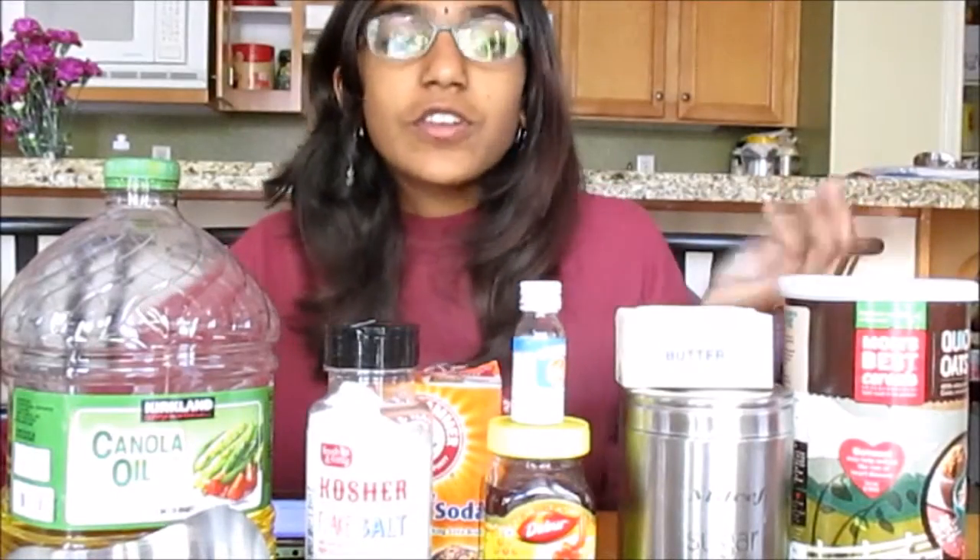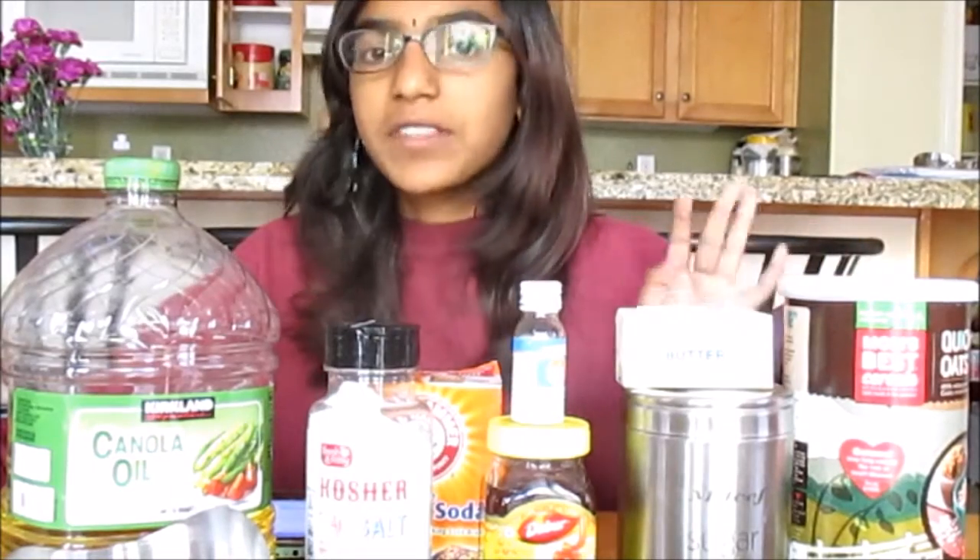Also you'll need 1/4 cup raisins — I'm using cranberries today — 1/4 cup chia seeds, 1/4 cup sunflower seeds, and 1/4 cup quinoa. These are your ingredients. Optionally, you can also add 1/4 cup shredded coconut, but since I'm allergic to coconut, we're not going to put that in.